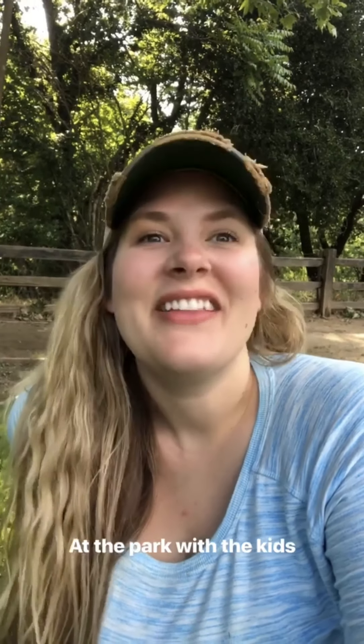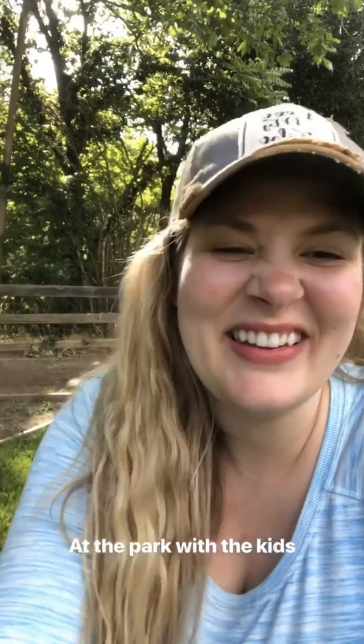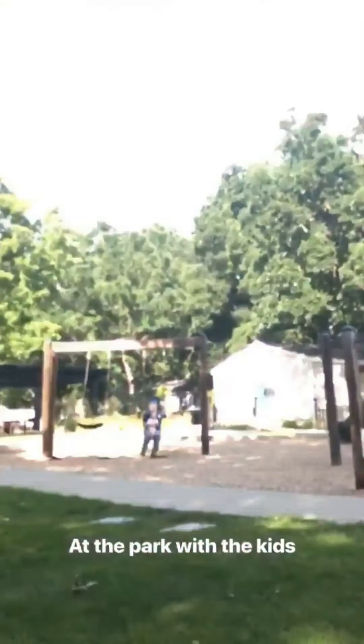We're at the park right now with the kids. They're playing with daddy. Oh, look how cute this is. Hi Ryan!